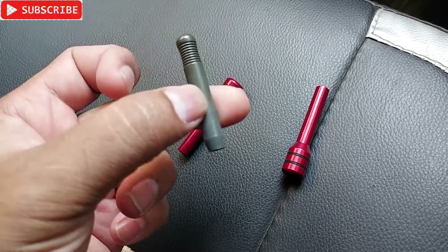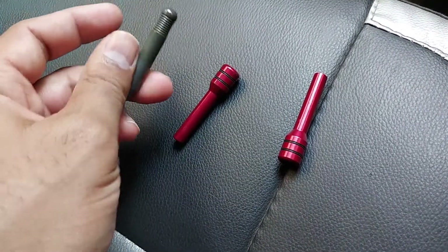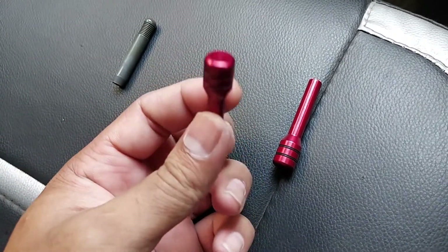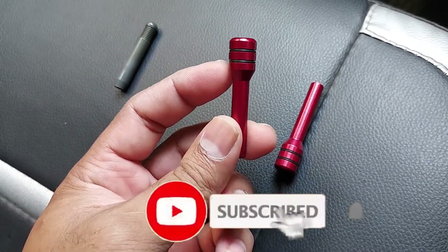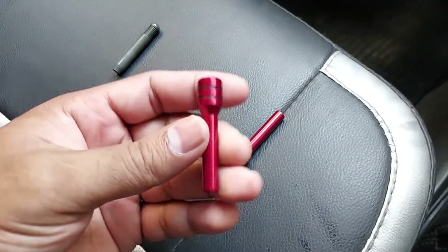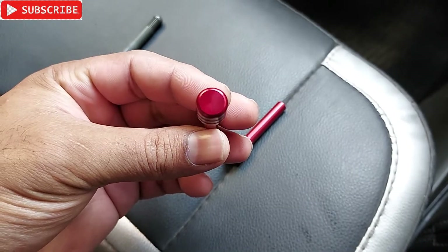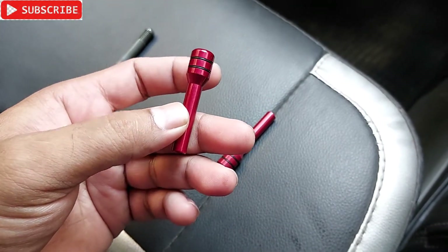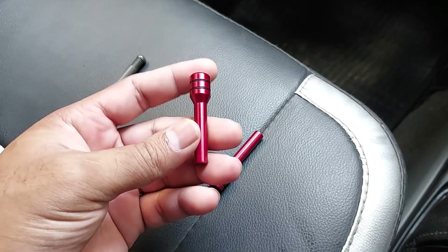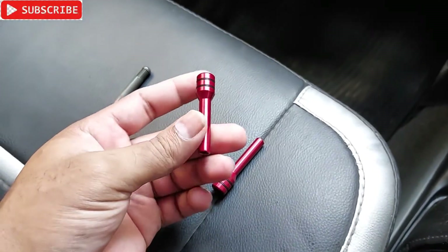These are made out of metal aluminium, and here you can see two black rubber bands for the grip to pull it up. It's completely metal aluminium and so shiny, you can see. You can get this in silver color, black color, and red color. As my car color is red, as we have seen in a previous video, I bought the red one.